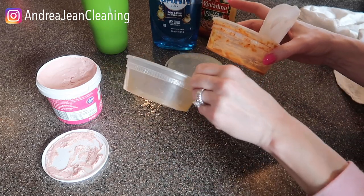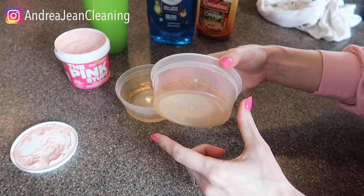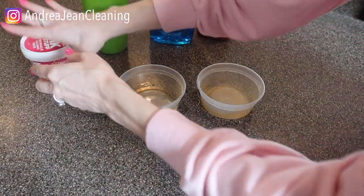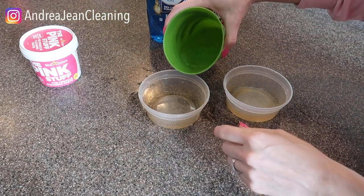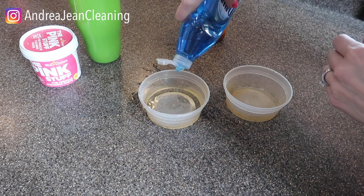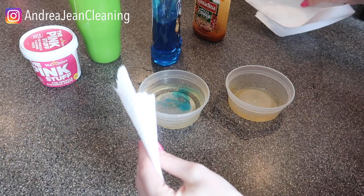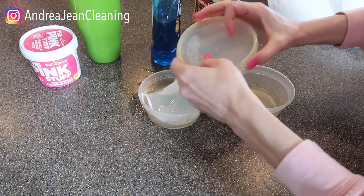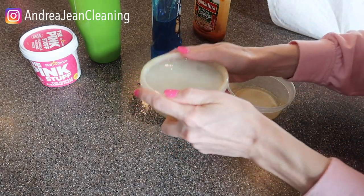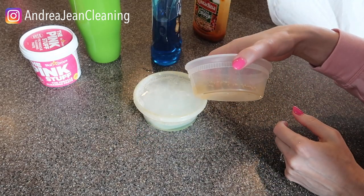Let's go ahead and rinse this off and see what it looks like compared to this one. I'm not impressed with that either. I did not let anything sit on there. Let's try it one more time. We're gonna leave the pink stuff alone. We're gonna put some warm water back in here again. I'm gonna let it sit for five minutes, put some paper towel in there, put the lid on, and give it a little shake. Five minutes — let's come back and see if the rest of this red stuff is off.